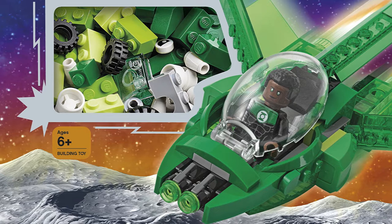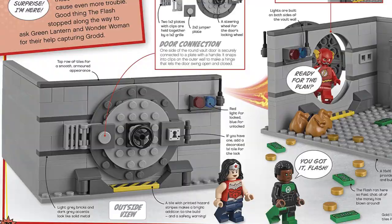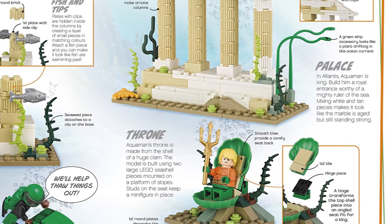As well as the minifigure, the book will also come with a mini build of Jon's green spaceship. As for the book itself, I've not picked up any of Lego's Build Your Own Adventure books before, but this looks pretty cool. The cover boasts that it includes more than 50 different building ideas, and what interests me the most is that many of these are actually scene builds, which I'm really fond of and actually prefer over vehicle builds.